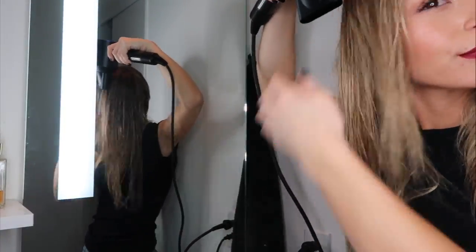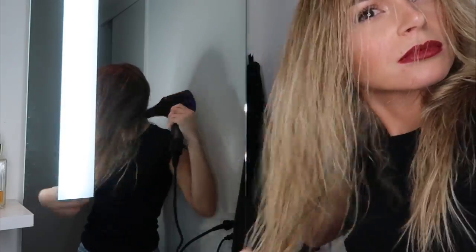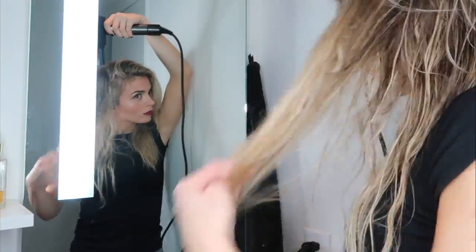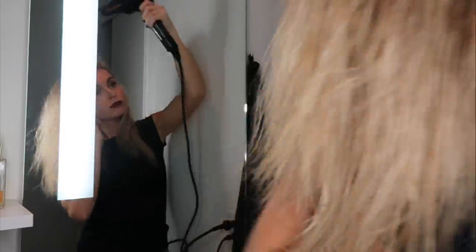I timed myself blow drying my hair and it took me under five minutes to fully dry it — insane. I usually point the nozzle facing down to create the smoothest texture possible, but at the front and top I lift my bangs up and blow dry upward to create more volume. I also flip my hair both ways to build volume. When drying quickly I use the highest heat and power settings, then when my hair is about 85-90% dry I drop down to the middle heat setting with highest power.